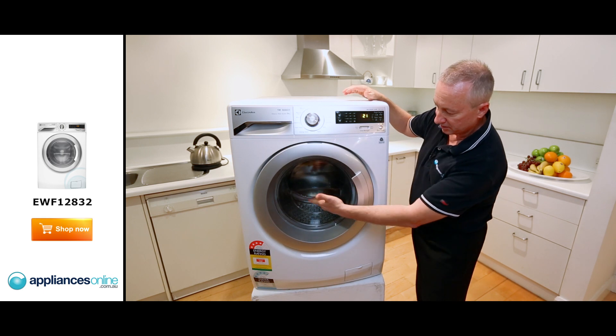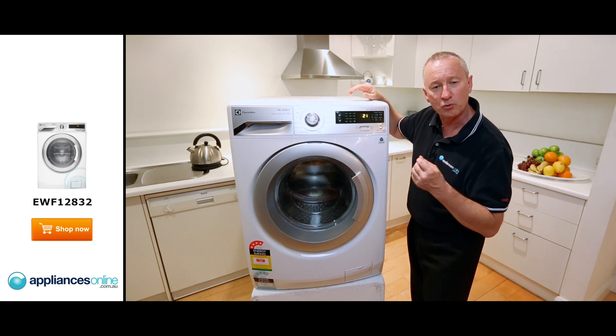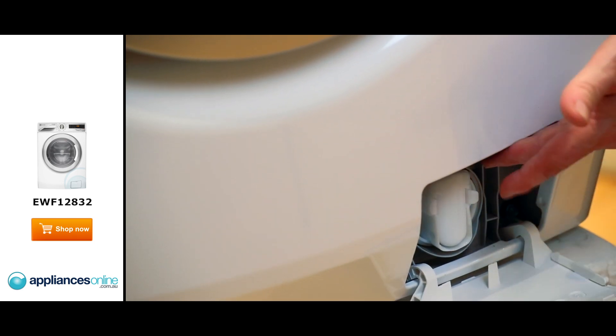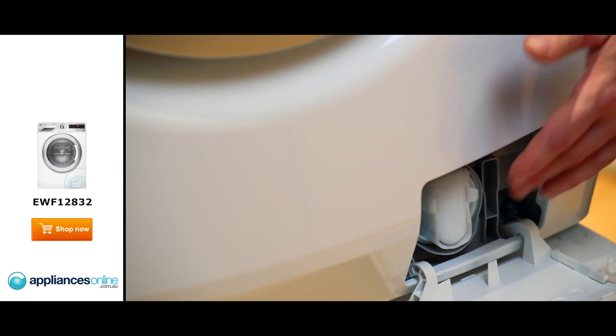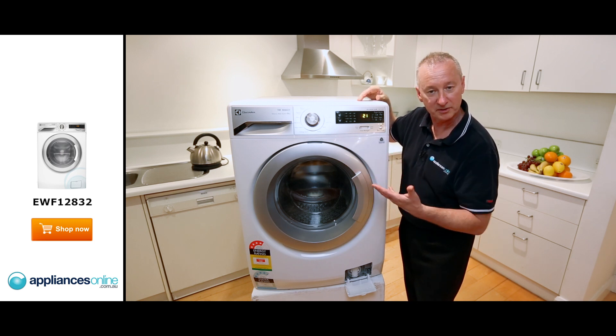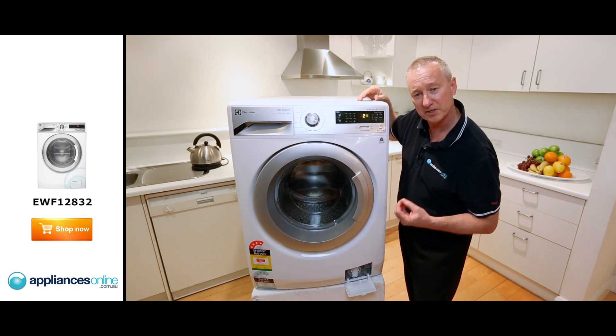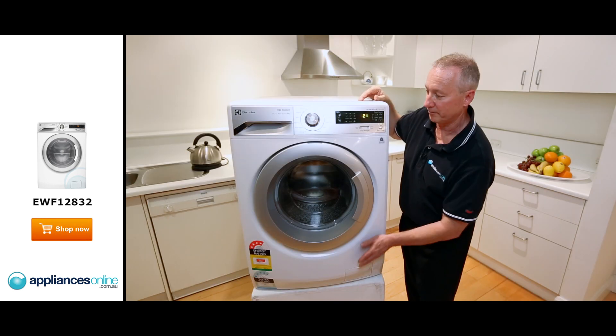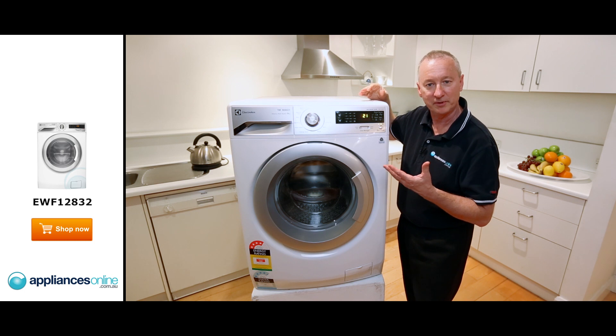Let's look at the front here. Glass door, not plastic — quality made by Electrolux. Looking down further, we have a pump guard down here. When you unlock this little dispenser here, anything like coins, bobby pins that may come loose throughout the cycle will end up down here. Best to check that every 30 days, keep it nice and clean. It stops the machine from acting up and showing up as a fault reading.